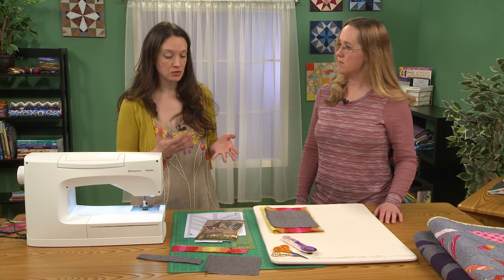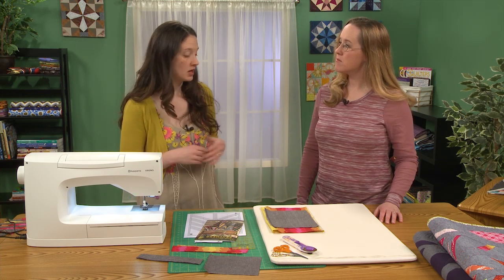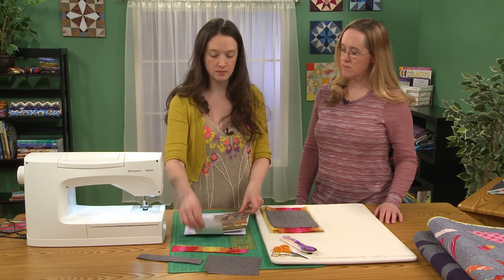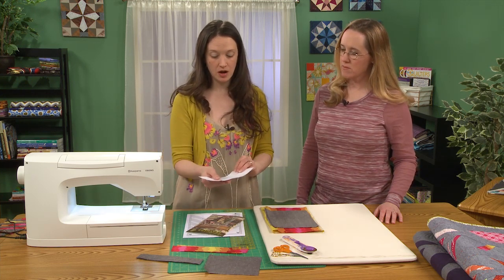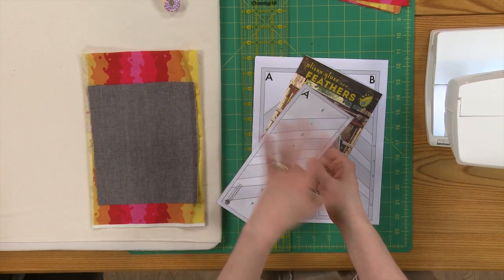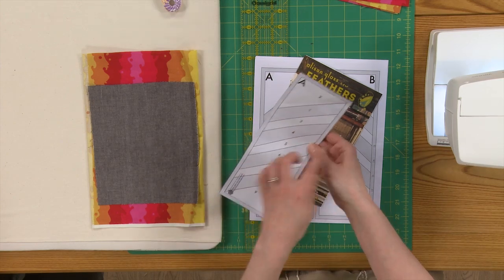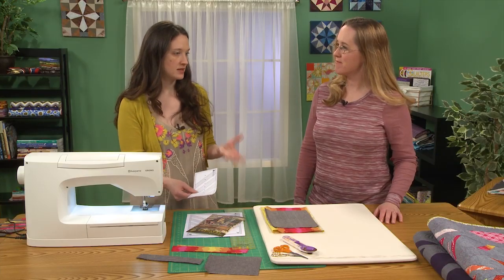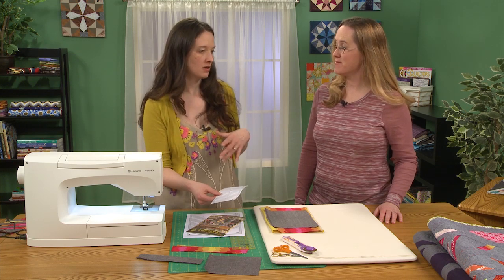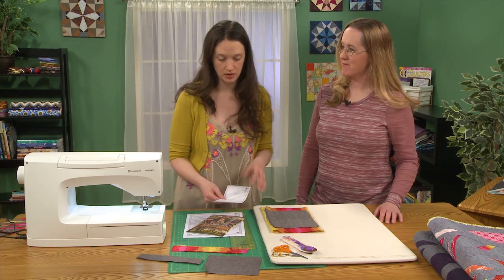With paper piecing, you are just using an ample amount of fabric and you're actually sewing the fabric onto the template. So instead of having to cut really precisely, you're using the guidelines to get your precision. And I love how precise things end up looking without all the fiddly cutting. It's a technique I really personally enjoy a lot.